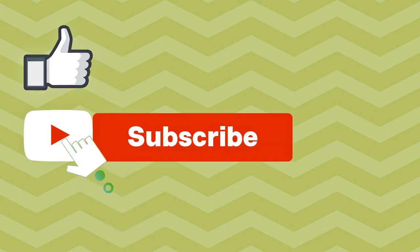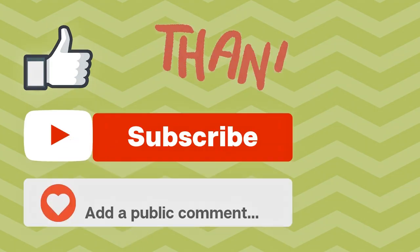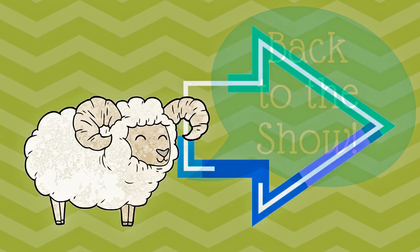Welcome to my channel! If you're enjoying my videos and you'd like to show your support, please click the like button. Make sure that you've subscribed so you don't miss a video, and while you're here, make sure to leave a comment. All right, let's get back to the show!